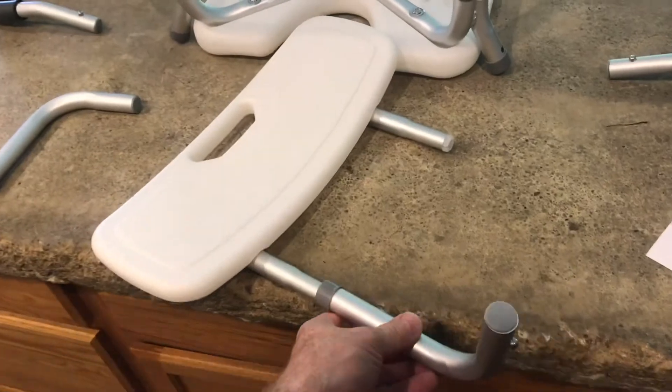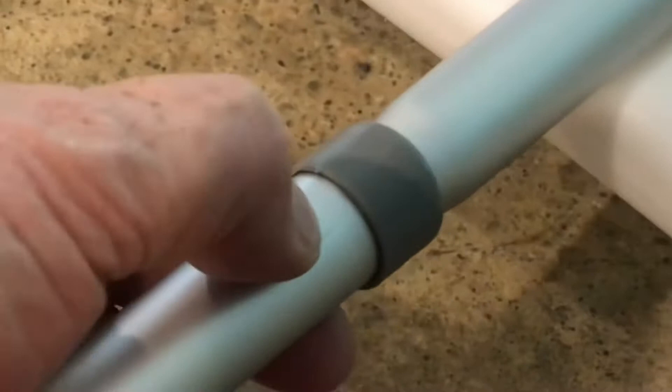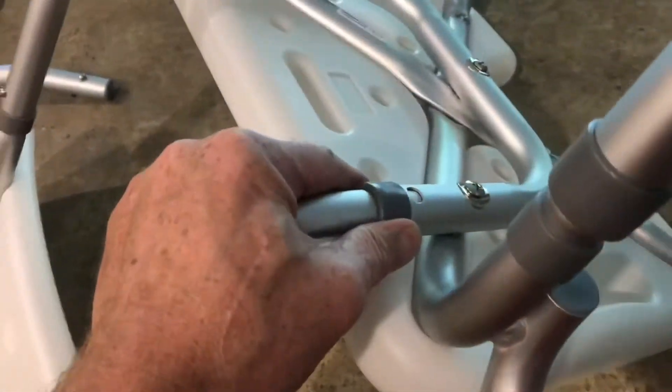We'll put the back of the seat together. The tubes work in the same way — everything locks into place around this nib. Snap the backrest onto the chair. It's nice that all the fittings are the same.